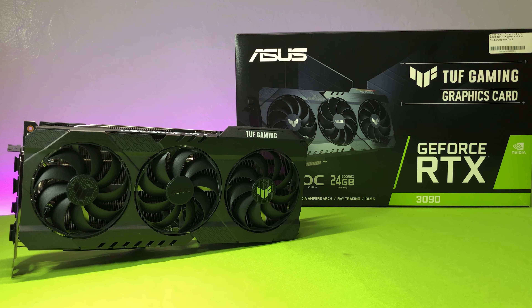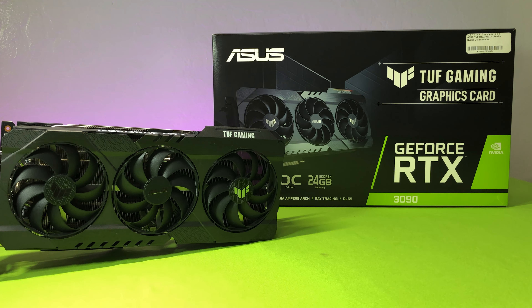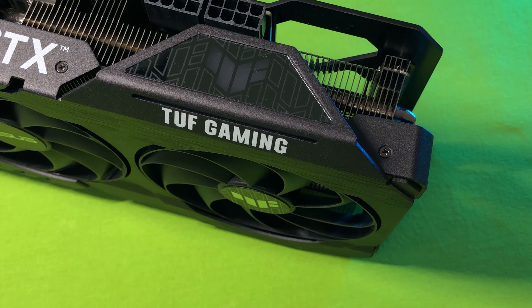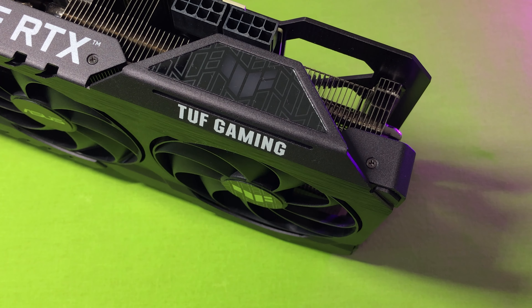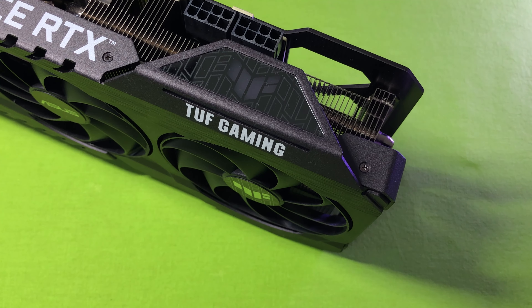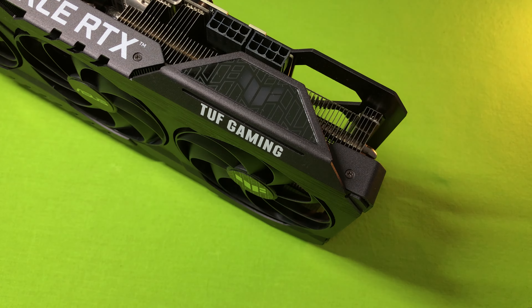I thought I could temporarily wait with this card until the price of everything went down, and if the 3080 Ti got released, I would sell this and buy that card. How wrong I was, because with the mining craze and limited stock, everything is jacked up even more than what happened in 2018.